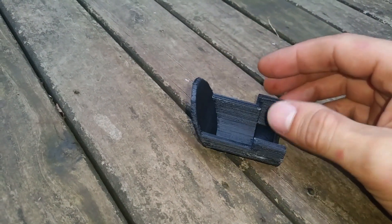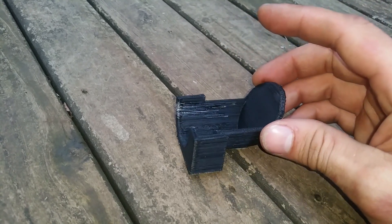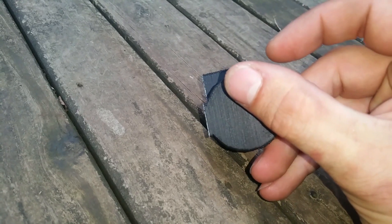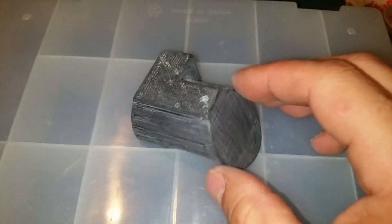Here it is straight after it's finished printing — just the raw print. Pretty rough around the edges and stuff like that, but you could use it just like it is now. I'm going to choose to do a little bit more processing on it just to make it look a little bit nicer, though it's not really necessary.